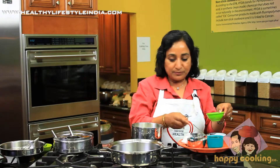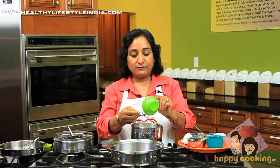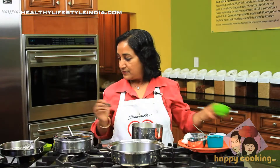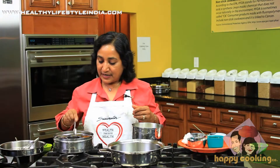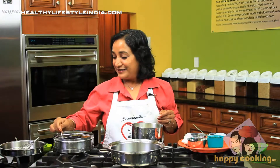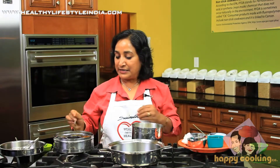In this we'll put one teaspoon of eno, which is the rising agent, and one teaspoon of sugar which I have already measured, and a quarter teaspoon of turmeric to give it color, and half a teaspoon of paprika pepper to give it taste.